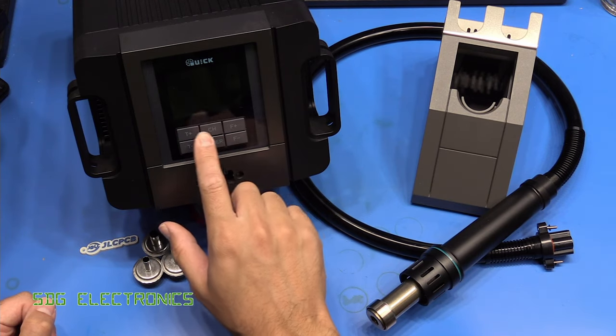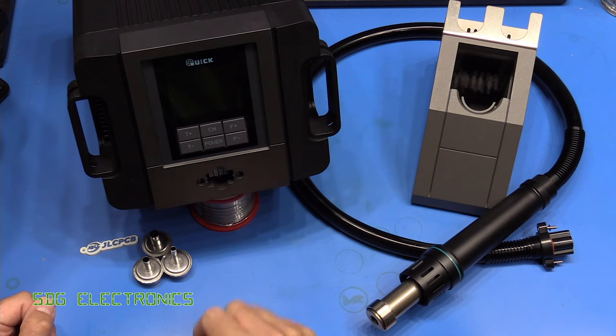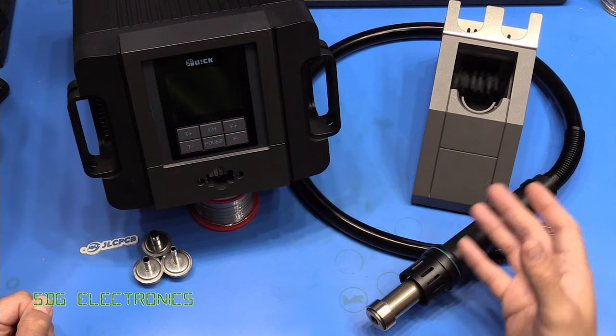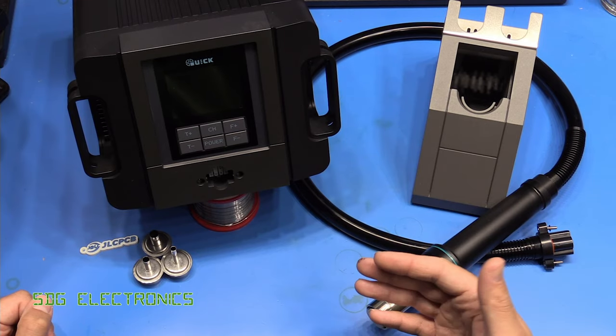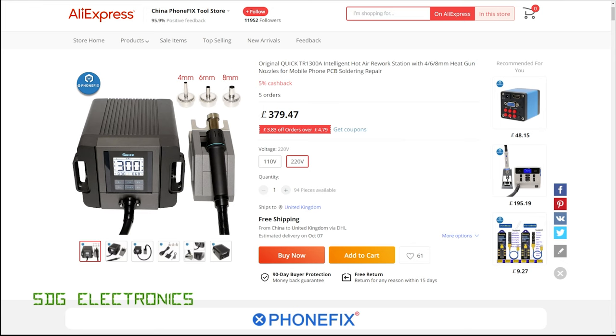Those are all using these six buttons on the front here, and this semi-graphic LCD display. So this is a 1300-watt heater in the handle. It's available in 110 and 220-volt versions, and the flow rate on this one is between 6 and 70 litres per minute. So here it is on AliExpress, and as you can see it's a little bit more expensive than the 861DW.